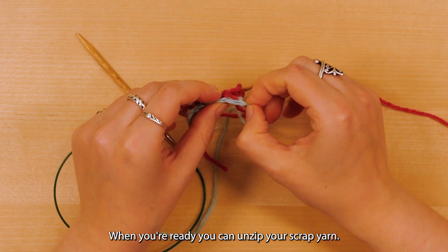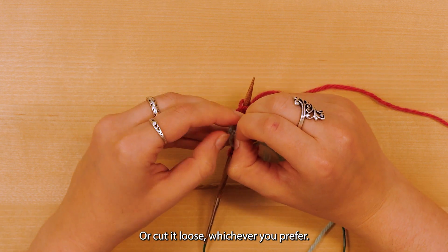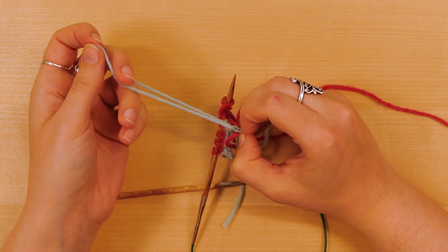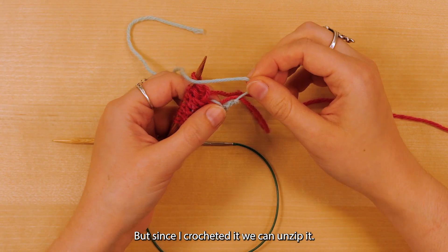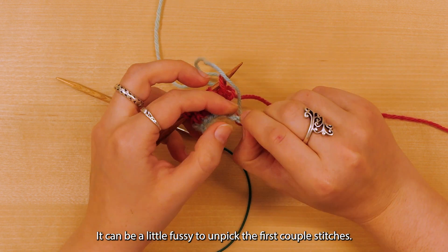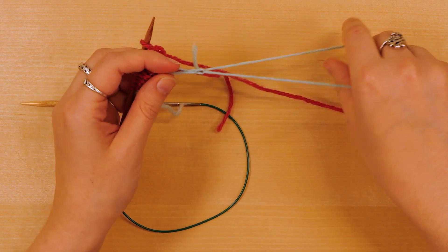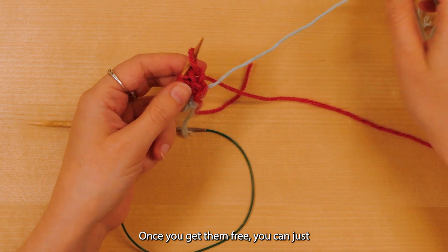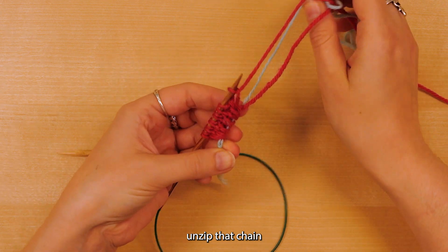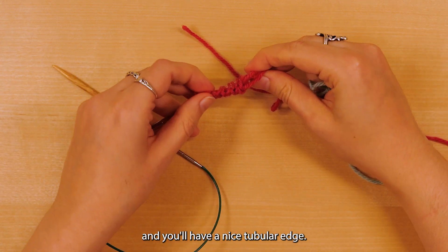When you're ready, you can unzip your scrap yarn or cut it loose, whichever you prefer. If you've used another method, you'll want to cut it carefully. But since I crocheted it, we can unzip it. It can be a little fussy to unpick the first couple stitches, but once you get them free, you can just unzip that chain and pull your yarn loose, and you'll have a nice tubular edge.